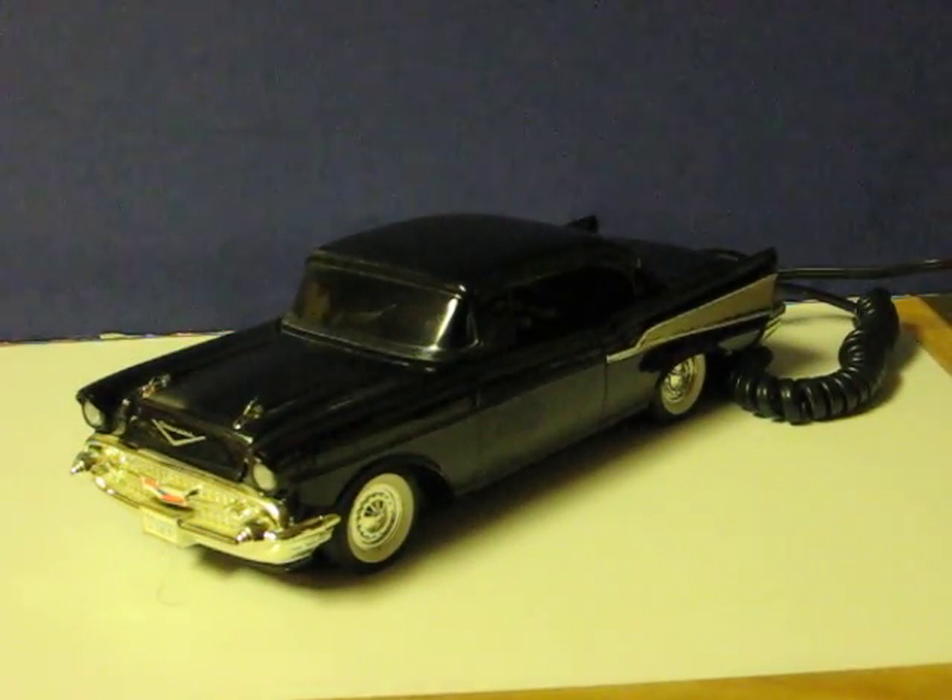This is a '57 Chevy Touchtone phone that's going up for sale, and this is just a quick demonstration video to show how it works. I'm going to call it from my mobile phone, and then call my mobile phone to show that outgoing calls work as well.